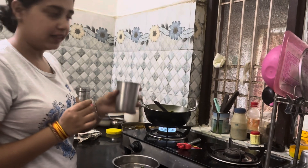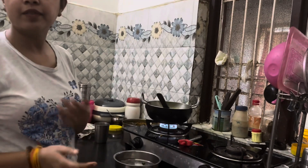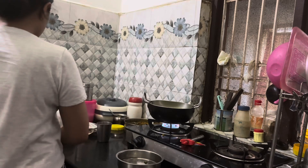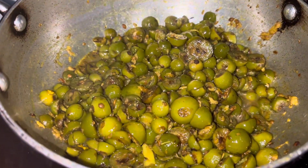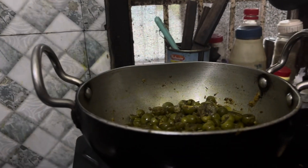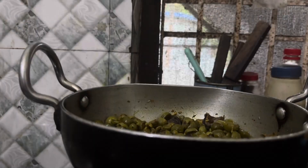We will add about half a glass of water and put it in the pan. We will cook it on a medium flame. After this, we will add the liquid in and cook it for 10 to 15 minutes.